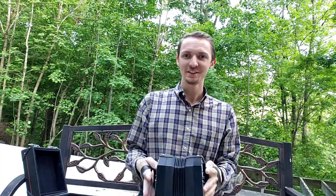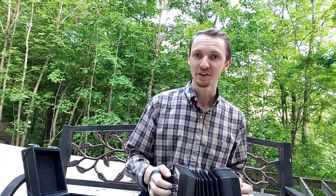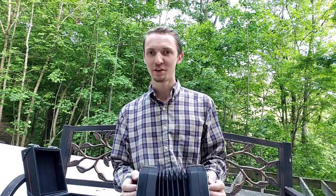I'll play a tune for you and I'll try it on the concertina. It's still pretty rough on the concertina but I hope you enjoy it. This tune is called The Geese in the Bog. It's a very common jig, one I've always been fond of.